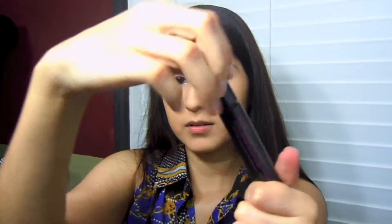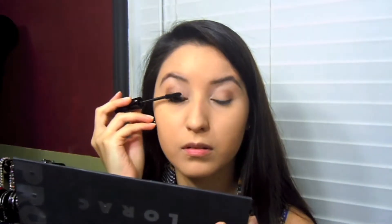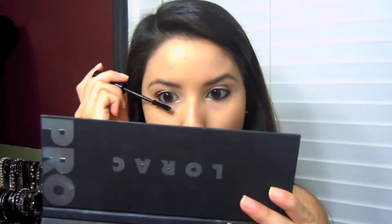For mascara I'm gonna use the It's So Big Volumizing Mascara by Elizabeth Mott, which is my favorite go-to mascara at the moment. It separates really well and it's great for every day. I'm gonna do two coats on my top lashes and then follow along the lower lash line and apply mascara there as well.